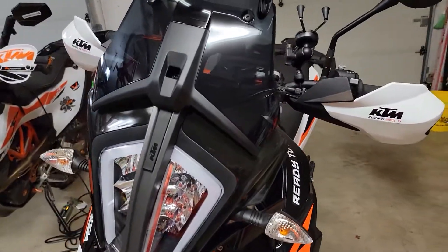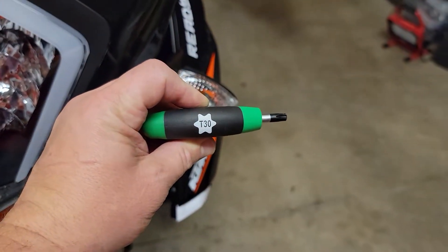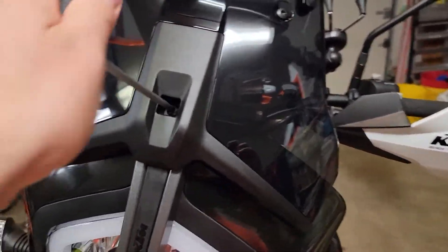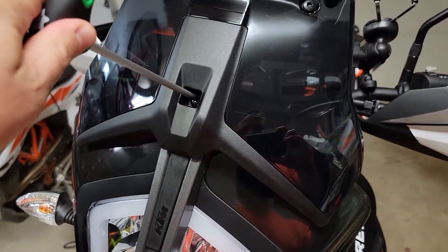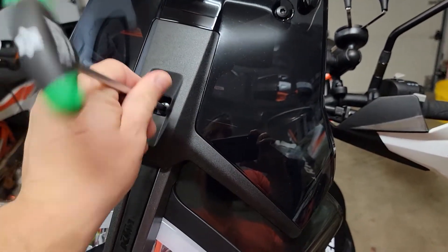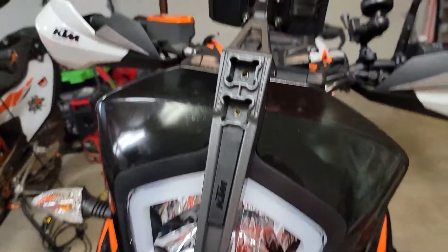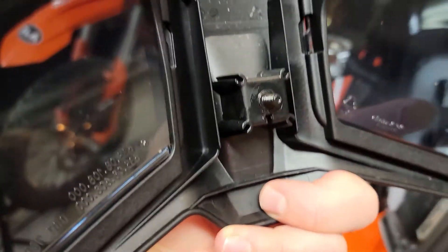I've heard people talk about there being a lot of screws, but it's really just one screw. All you need is a T30, and it's one screw in the middle of the windshield. You just loosen it up, the windshield pulls off, and you can see there's a high and low position. For low, you put the square area in the low slot; for high, you put it in the high one and replace the screw.